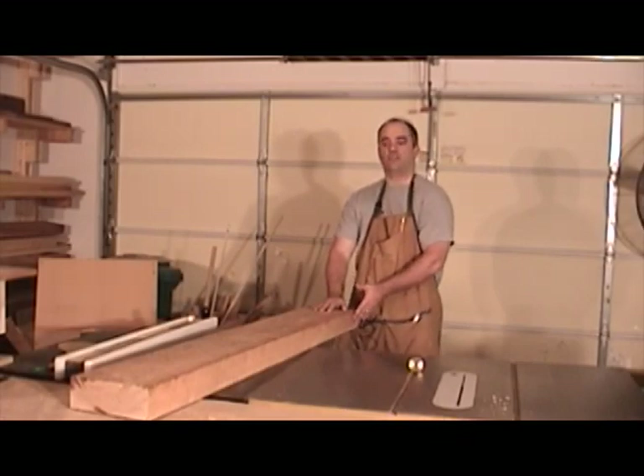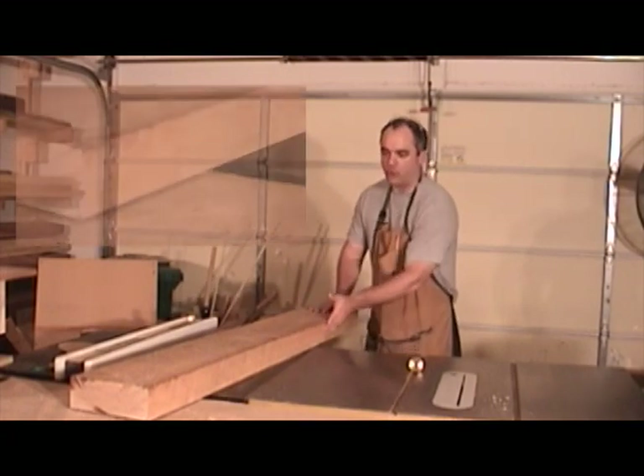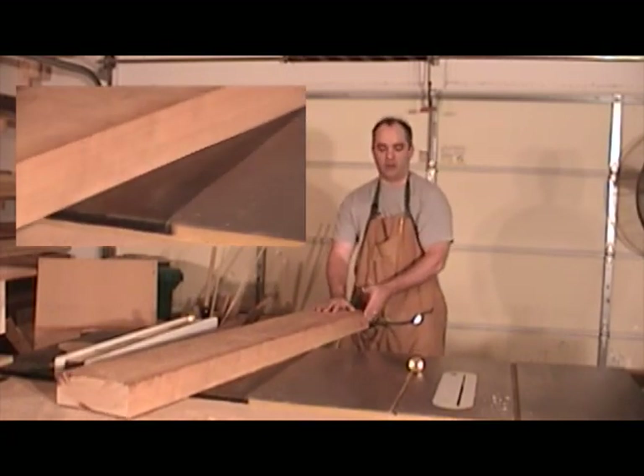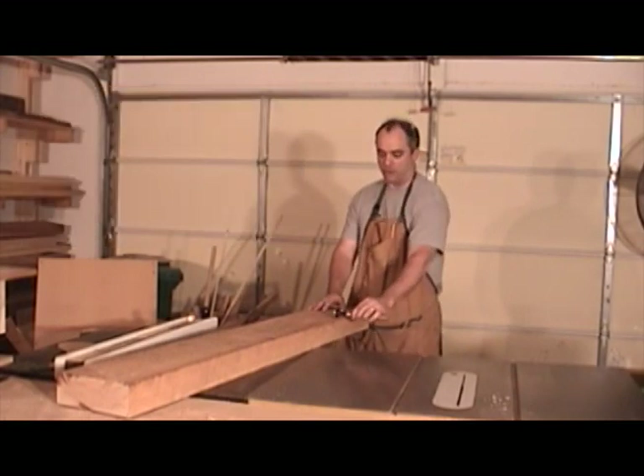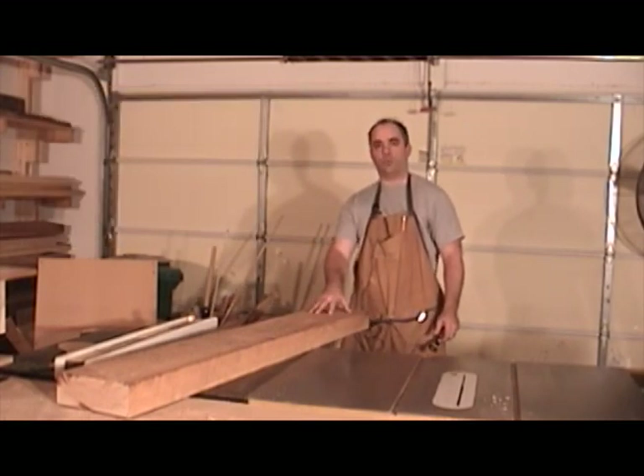After about two or three awkward passes at the jointer with this very heavy piece of stock, I have a very nice flat surface on one edge of this piece of lumber. Now I have something to reference my marking gauge off of, and I'll go ahead and mark out this piece of lumber into four equal sections.